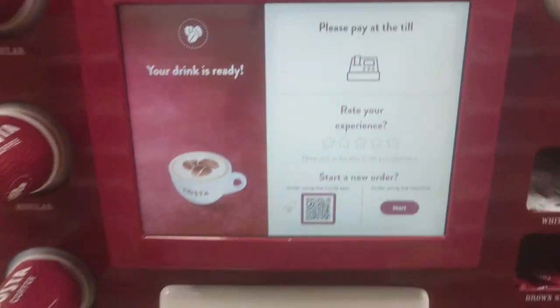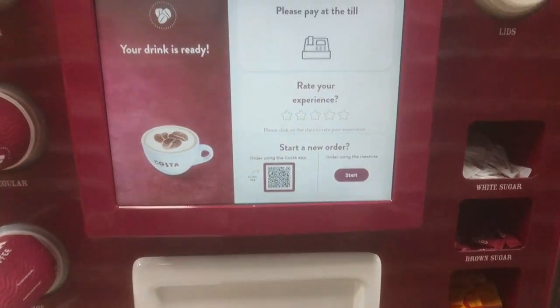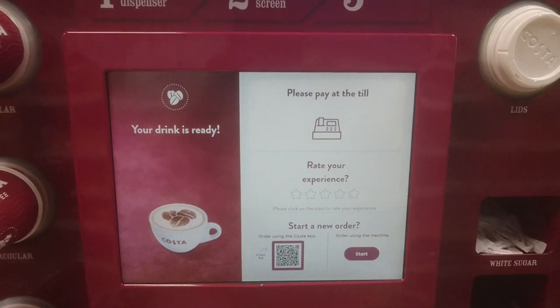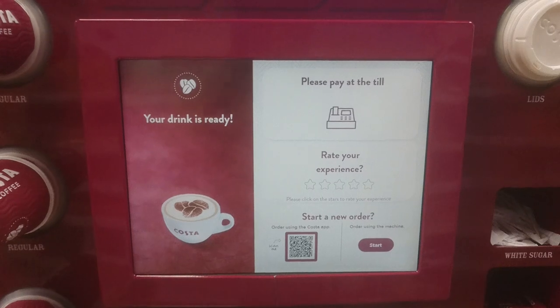Today I'm going to order a coffee from a Costa machine in Tesco, Oxford Road, Manchester.